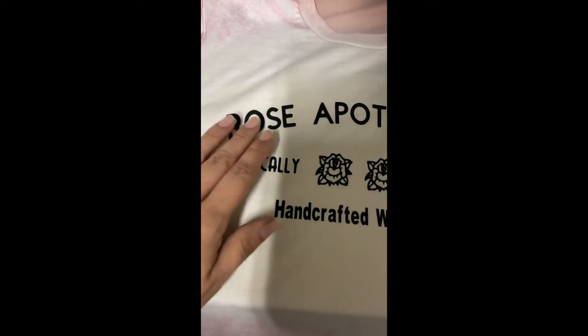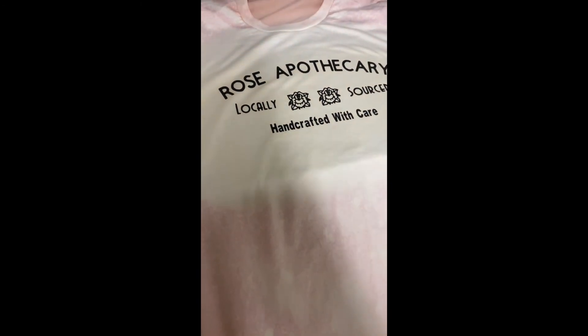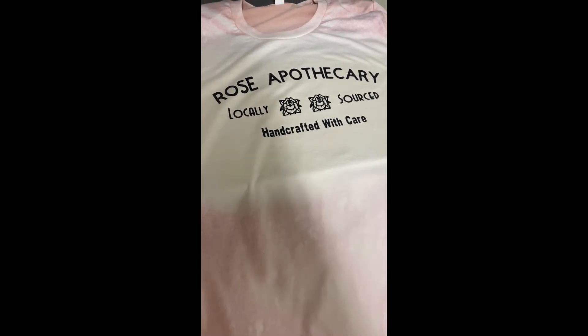I just applied HTV to the bleached shirt and it came out really nice. The bleach method was awesome.